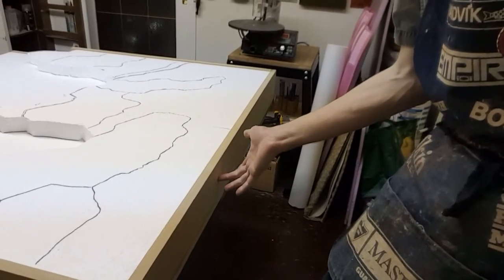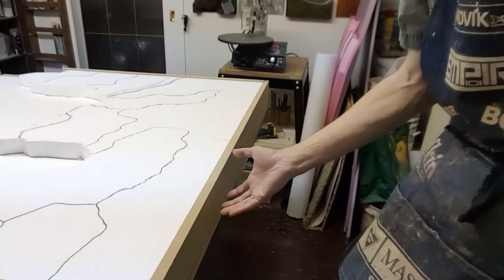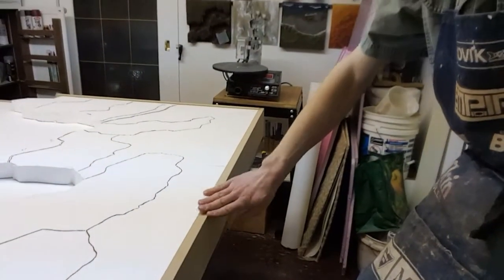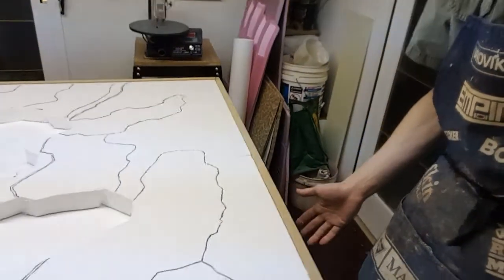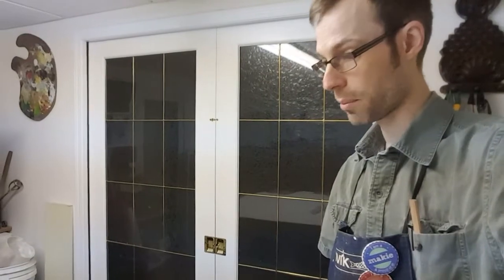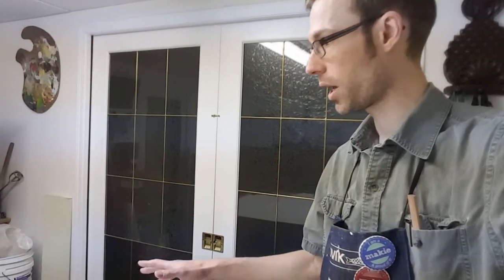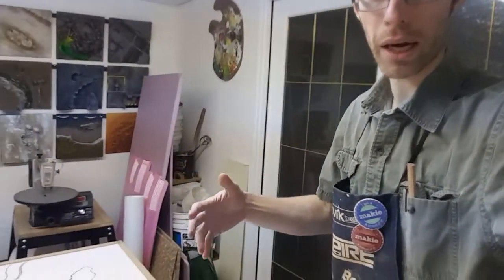This is carpentry work. I can't really show you how to do this, but if you're comfortable with the tools, I recommend having some kind of solid edge against the foam like that. The next step is carving this out and using bark chips to make the rock faces. I'm going to go ahead and do some of that and show you when I get there. Cheers.